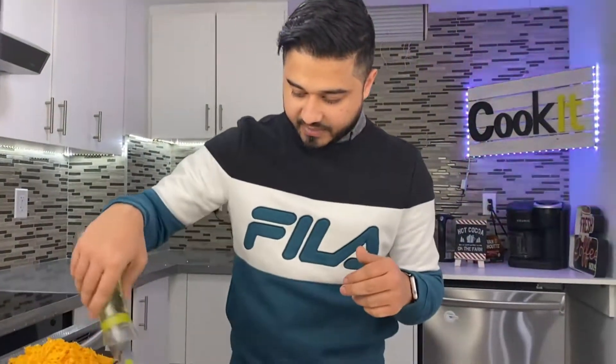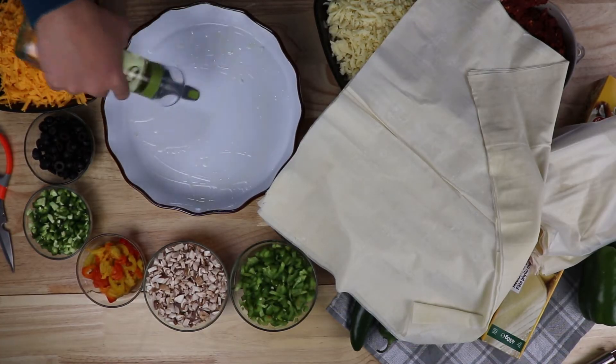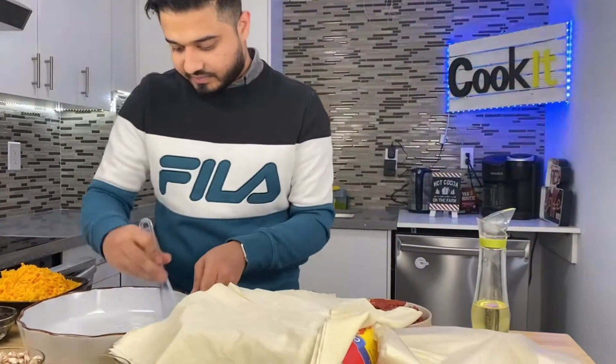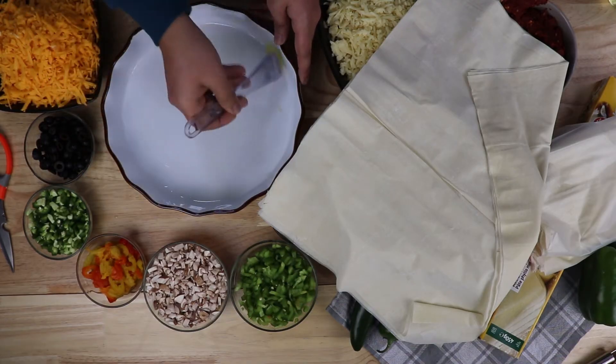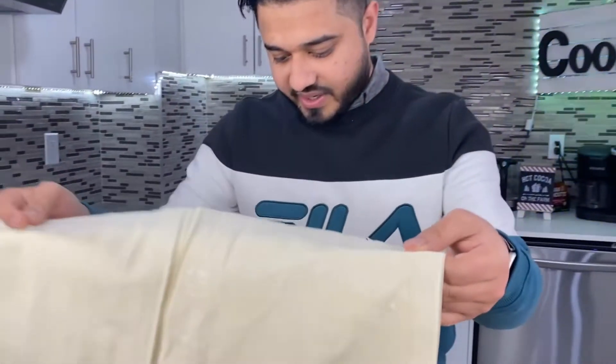I'll keep this on the side because I need to put some oil at the bottom first — not a lot, just about two tablespoons. Spread it evenly on the sides too, then place the crust at the bottom.